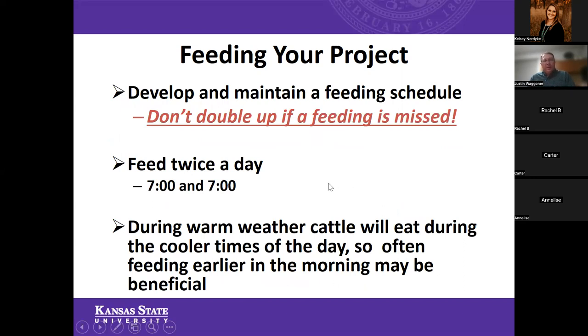Develop and maintain a feeding schedule. One thing that often comes up is how often to feed — I like to feed twice a day, 7 a.m. and 7 p.m. Those are pretty easy times to maintain, especially in a show environment or around normal school schedules. There will be instances where a feeding gets missed — someone gets sick or there's a basketball game. Don't double up if a feeding is missed. If you miss a feeding, try to feed as close to the original time as possible. If it's closer to the next feeding, just feed a little early and skip that one — don't double up.